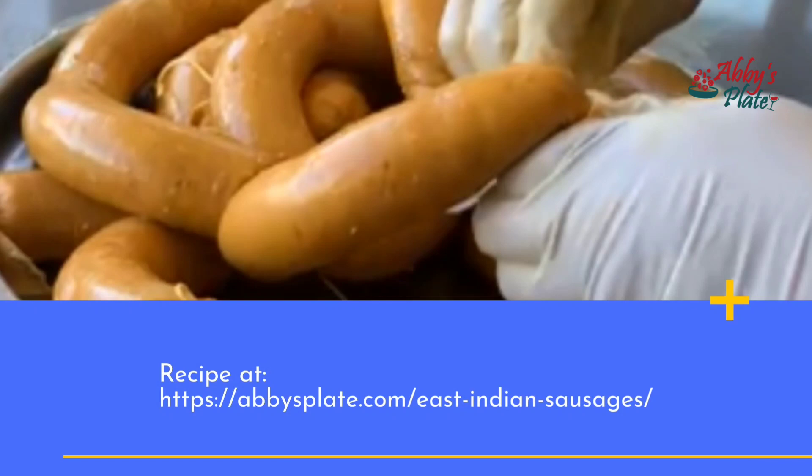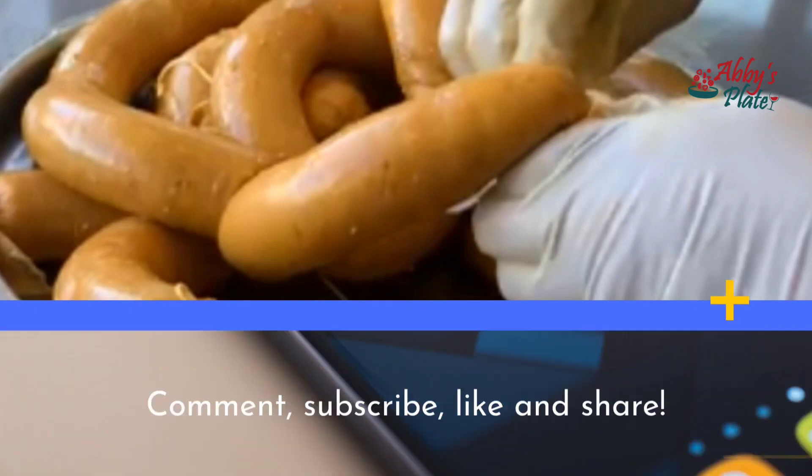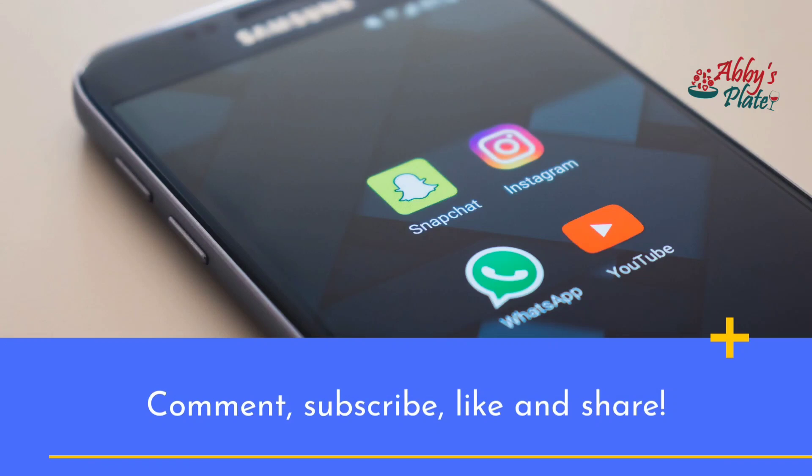Visit this link for more details. Comment if you have any questions. Thanks for watching, and don't forget to like and share.